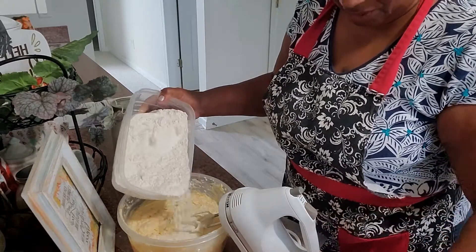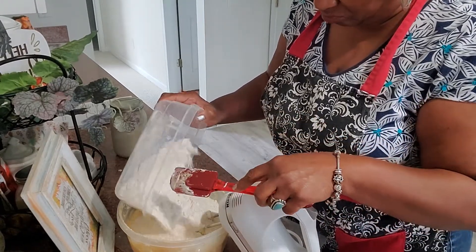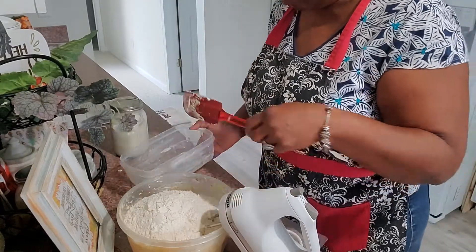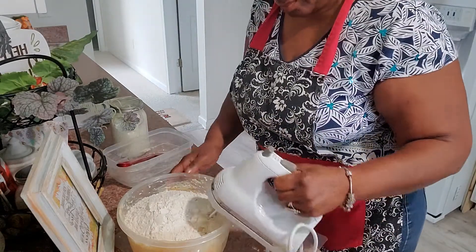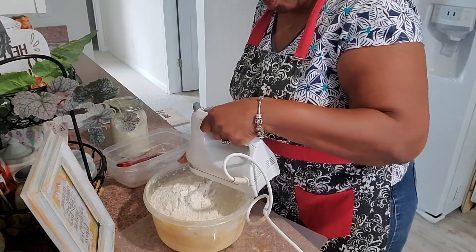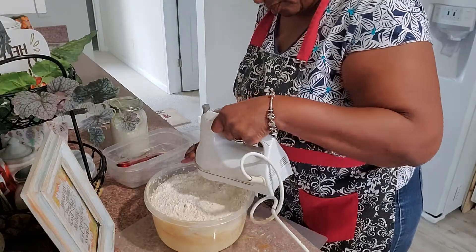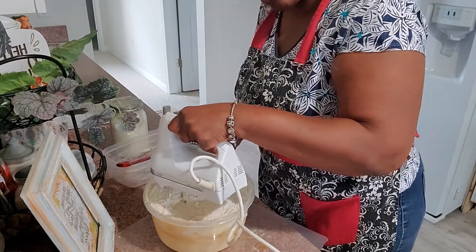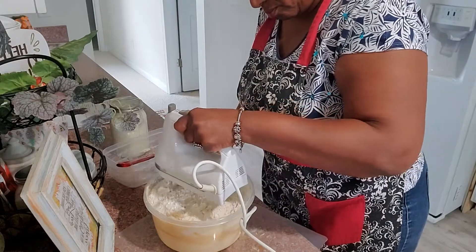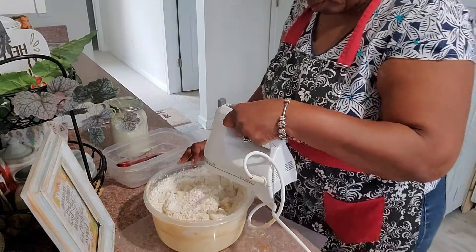My oven has preheated and I'm setting it to 325. Because of the amount of sugar in this cake, we do not want to turn the oven up too high or it will brown too fast. While I finish the quick mix of the flour and get it into the pan, we'll put it into the oven. I don't want to over-mix — I just want to bring it together and then finish it up by hand.